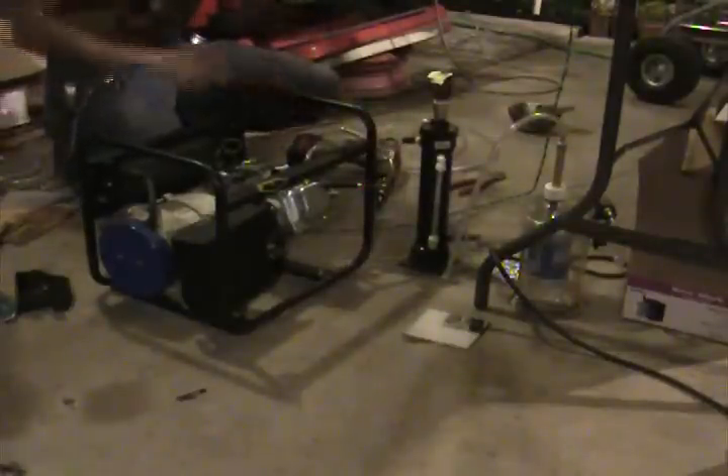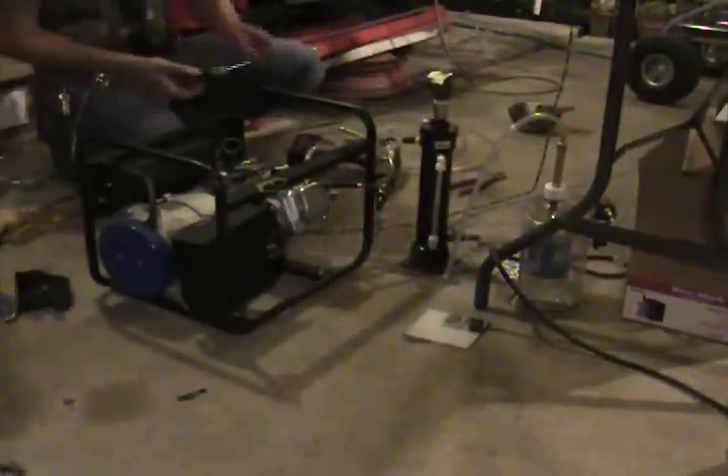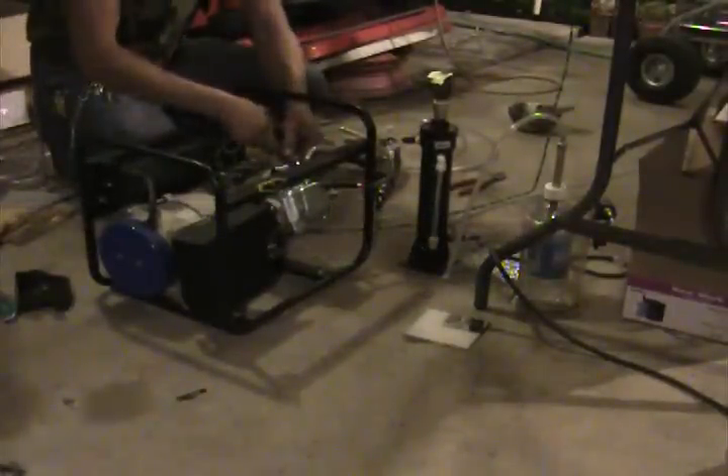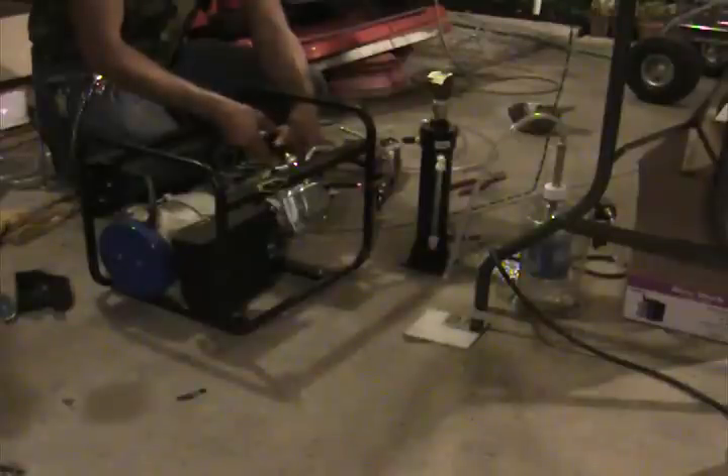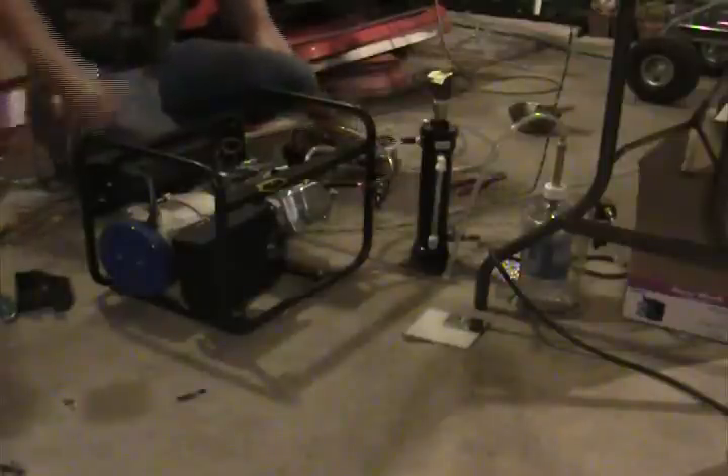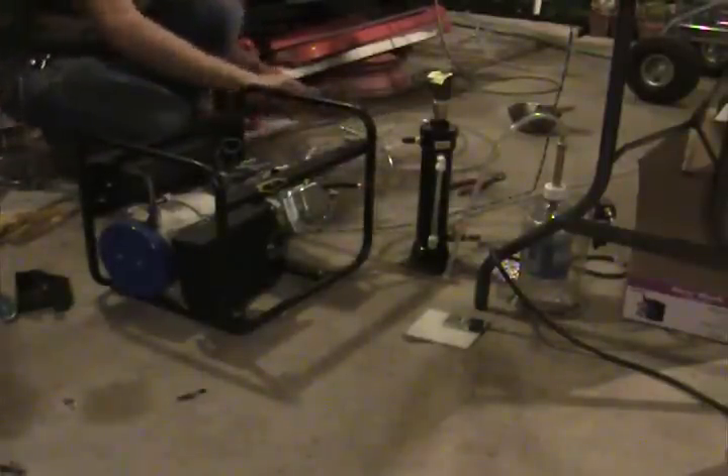It's collapsing the tube due to vacuum. Let's see what that does.